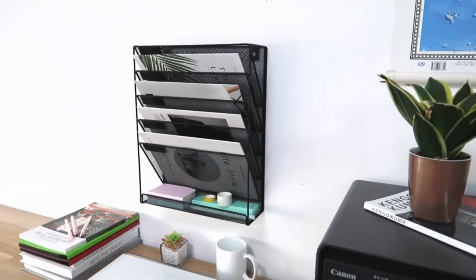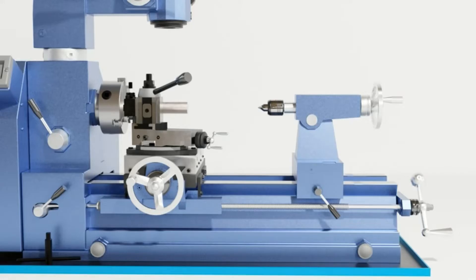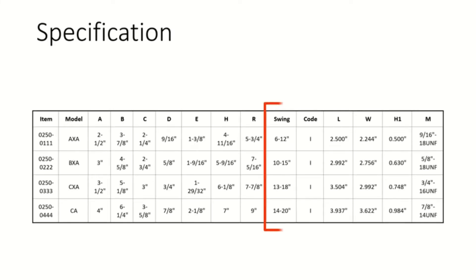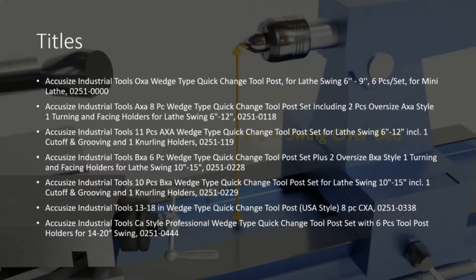0-15 wedge type quick change tool post 6-piece set for 200 BXA, plus 2 extra XL oversize tool holders. Quick change tool post SCTS USA style, wedge type, 6-piece set. Each set consists of one wedge type tool post and one or two of each of the following five tool holders: wedge style quick change tool post with T-type bottom plate, number 02520222, style 1.